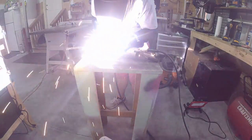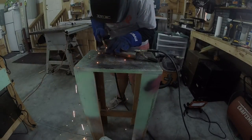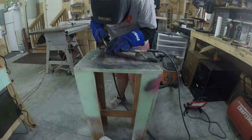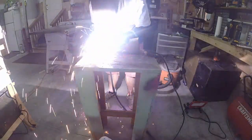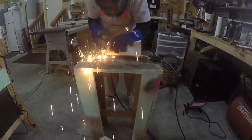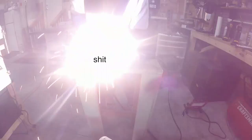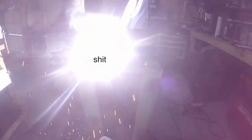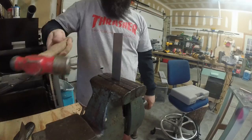And then I can fully weld it — I'm skip welding just to maintain the heat a little bit. And this is also when my welder decided to act funny. This thing is a piece of...